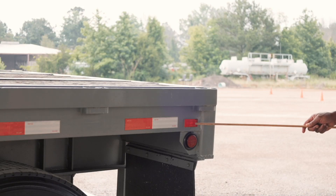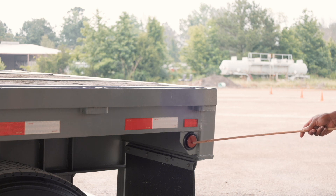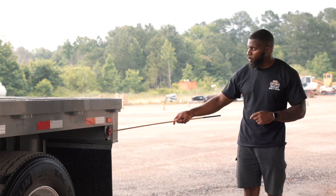Now I have my reflector. It is securely mounted, not cracked or broken. It is red in color and functional. My rear marker light on my trailer is securely mounted, not cracked or broken. It is red in color and functional.